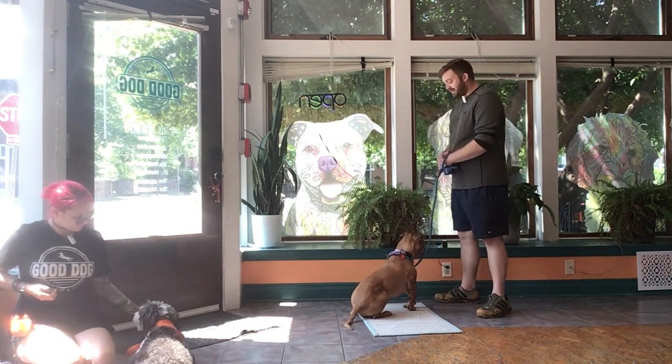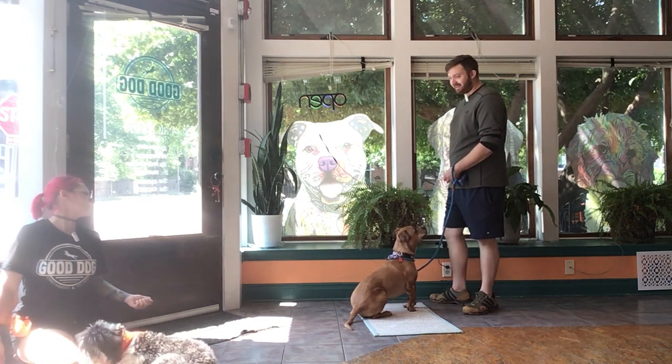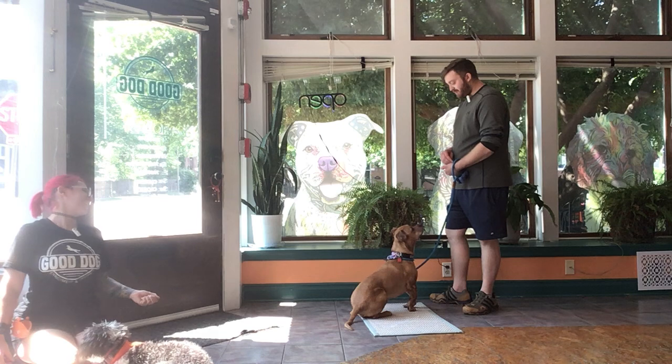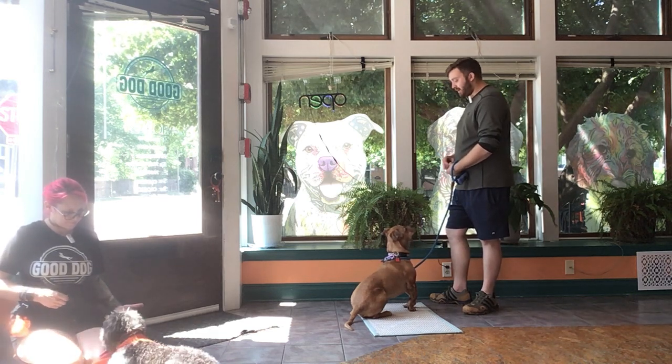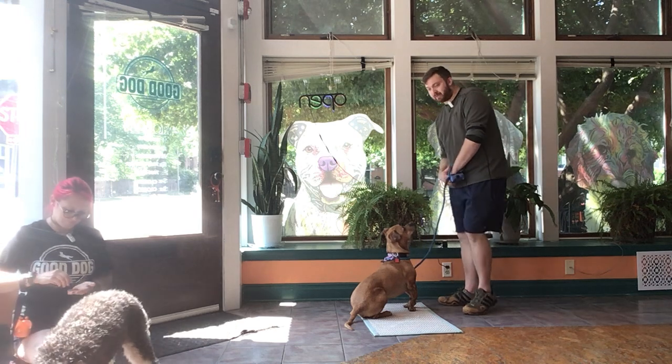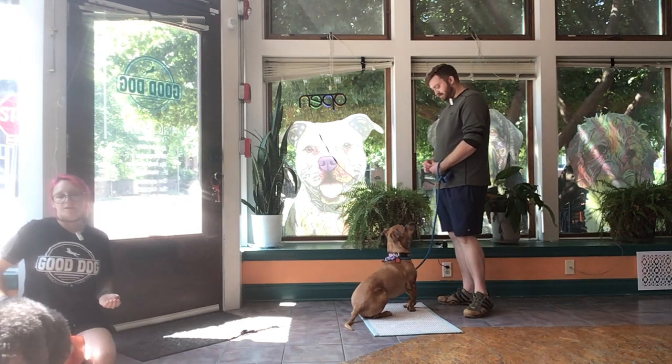I noticed that Clayton is struggling more as that pile of treats that I'm asking him to leave is building up. He did pop up a couple times but I'm simply using some body blocking — I'm not pushing him or anything like that. I'm simply just stepping in front of that treat that he was trying to get.